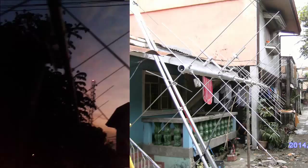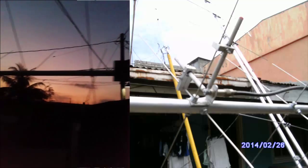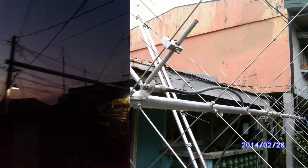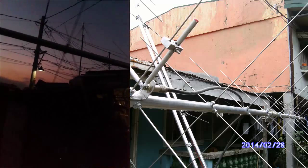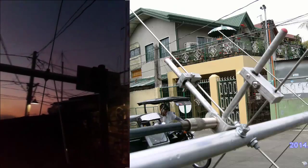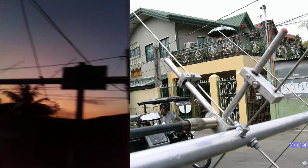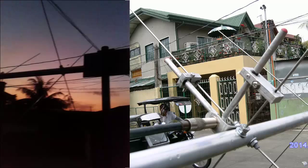Here is the cross Yagi antenna. We will zoom in to give you a better look. 73, 4F1KGA signing off.